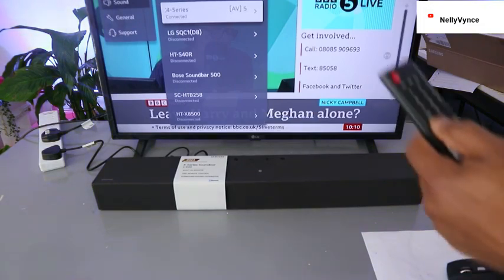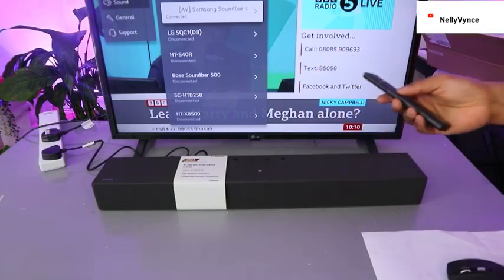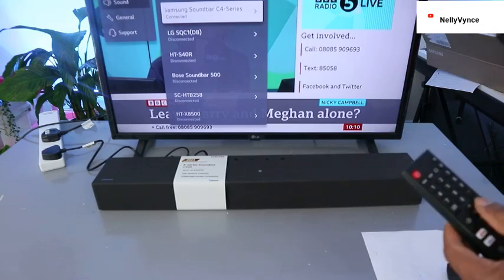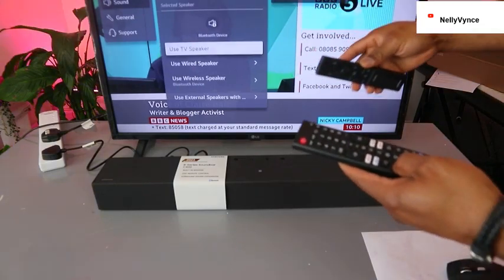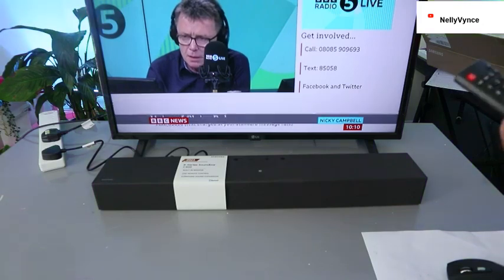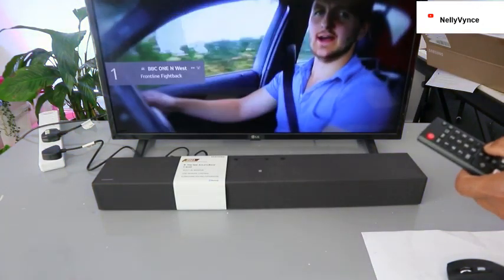When connected via Bluetooth, you're able to control the soundbar using the two remote controls. So you can control it with either remote control and everything is synced up. I'll move the content around a bit to avoid any copyright issues.